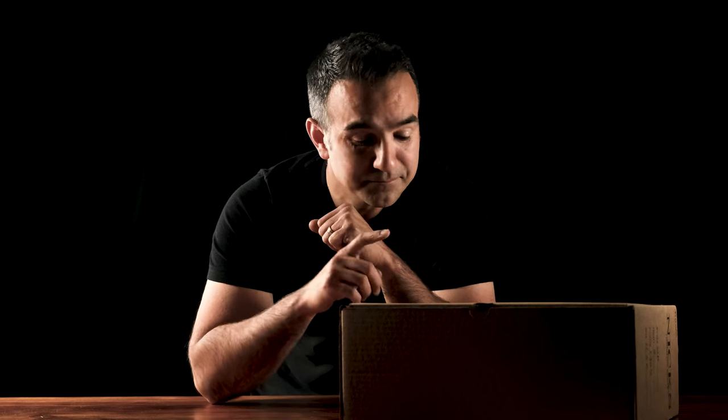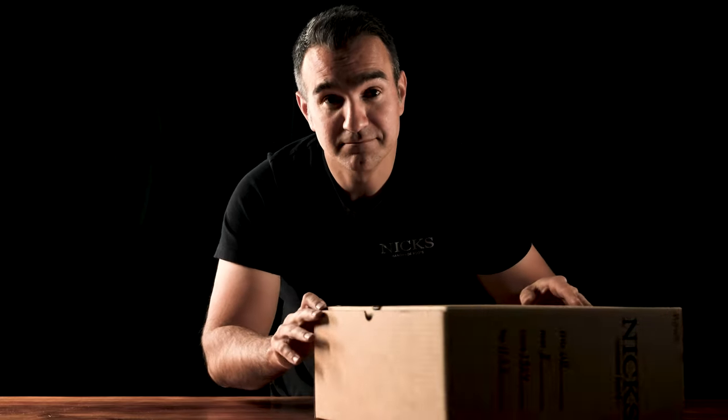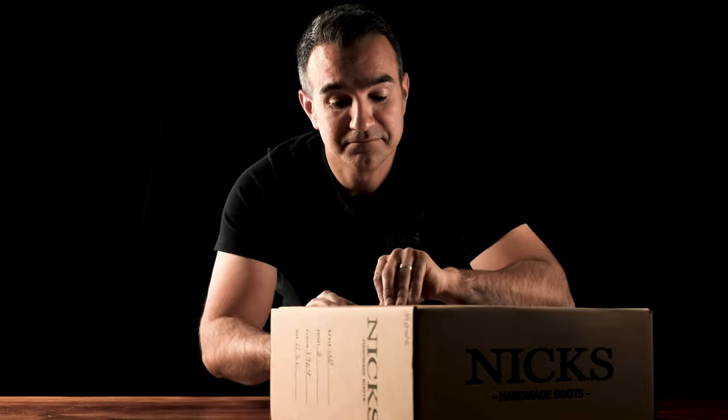This is it. This boot. This is the one you've been waiting for. You guys ready for this? You sure you're ready? Here we go.